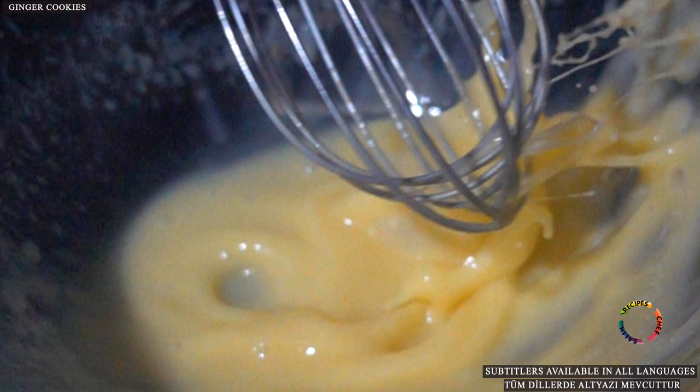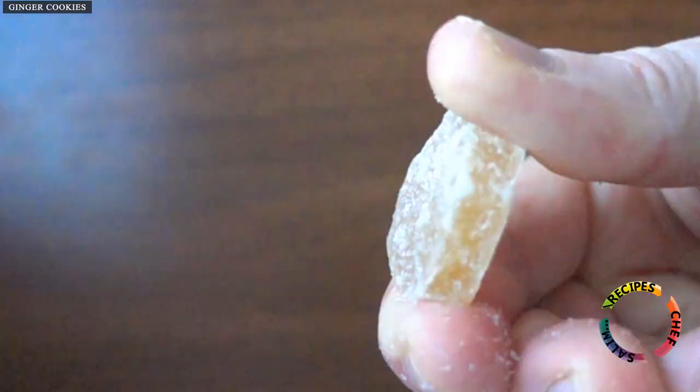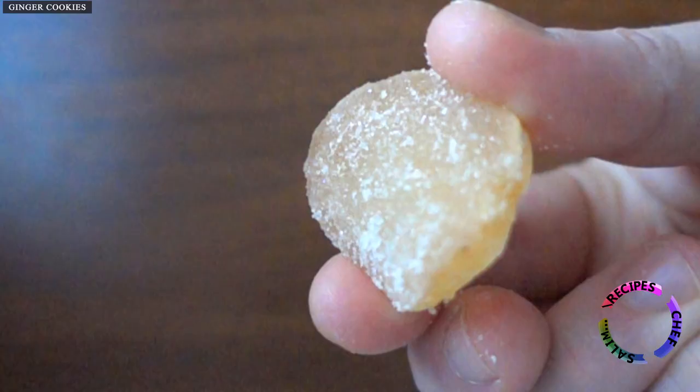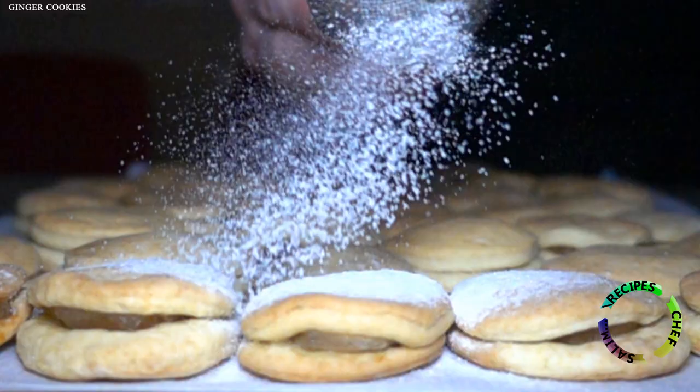Hello ladies and gentlemen, welcome to the Detailed Recipes channel. In this video, I tried to make the best gingerbread for you. I said the best gingerbread because I used crystallized ginger here, not ginger powder.